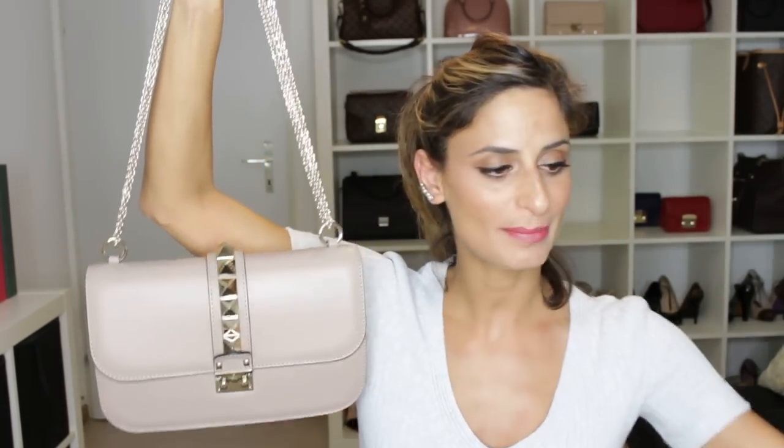I'm back with another comparison review video. I promised you guys that I will record a comparison video between my Valentino shoulder chain bag and my medium classic flap by Chanel, in the medium size, also called Rockstar bag. And here is my medium classic flap by Chanel. I already have a video on this bag — I will put the link down below — but now I just want to review this particular bag and then compare them together.